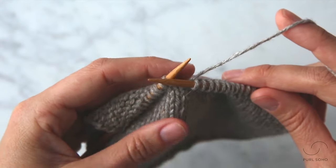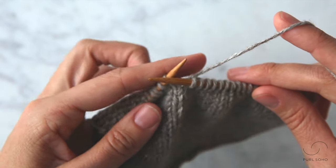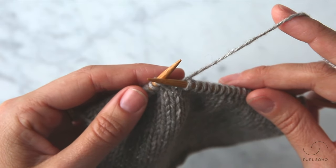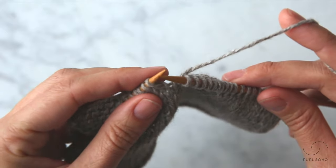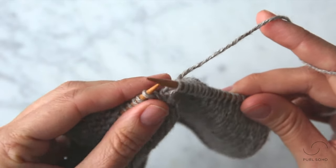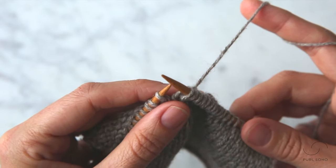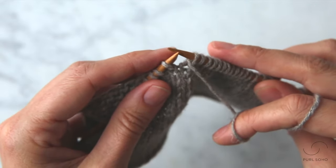So I've knit across this swatch to just past the halfway point and I'm going to demonstrate how to do a wrap and turn on the knit side or the right side of this fabric. The first step is to simply slip this first stitch purlwise from the left needle to the right needle. The next step is to take your working yarn from the back of your work between your needles to the front of your work.